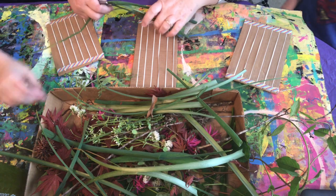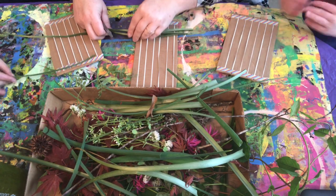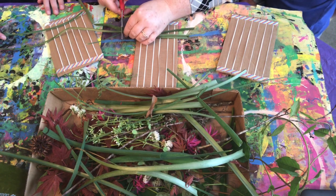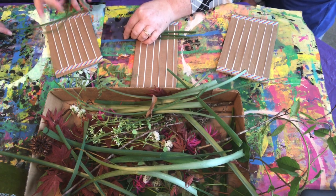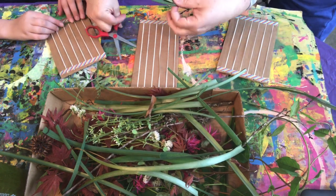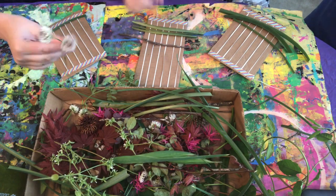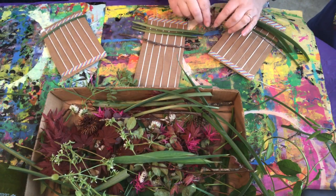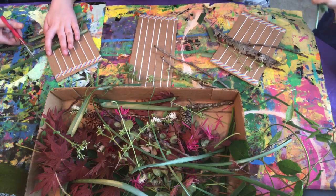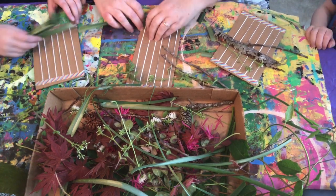Once we got inside, we gathered some materials and trimmed them so they'd be just a little bit longer than our cardboard loom. That way, when we're done with our weaving, we won't see the cardboard.